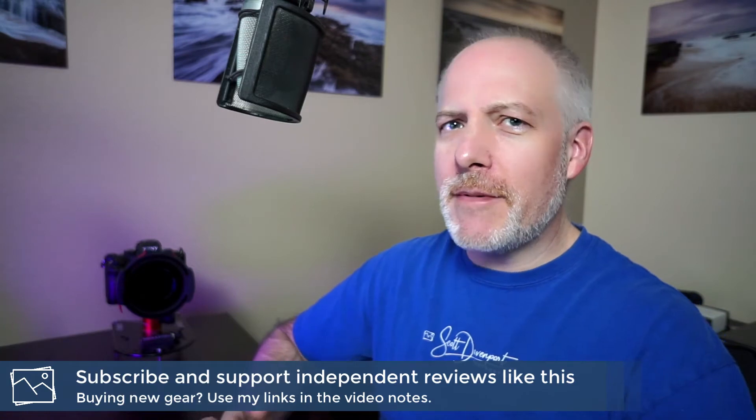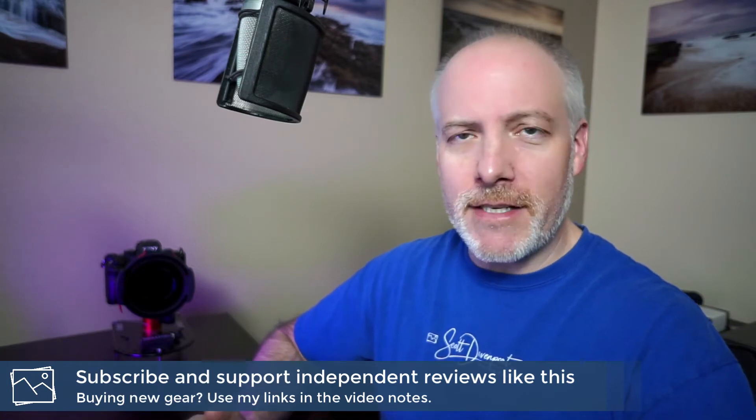I've been using the Haida M10 system a couple of years now. I've done longer videos and a full review of this filter system — I'll put a link in the show notes. You can go check that out as well as some other reviews of specific filters they make. Great optic quality, and what really sold me on this M10 system was avoiding vignetting on my very wide angle shots and just a more nimble experience in the field.